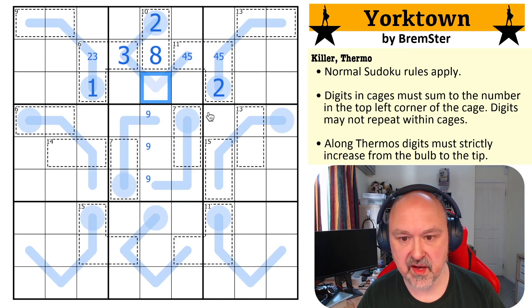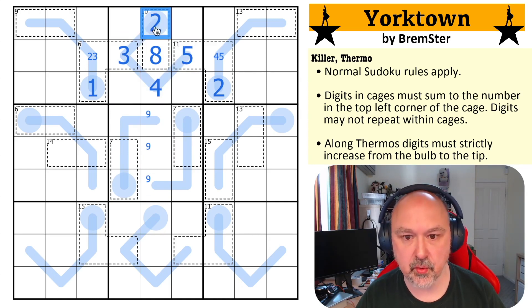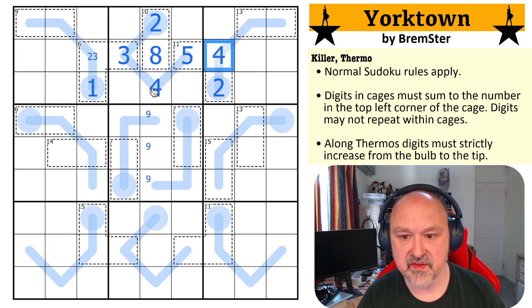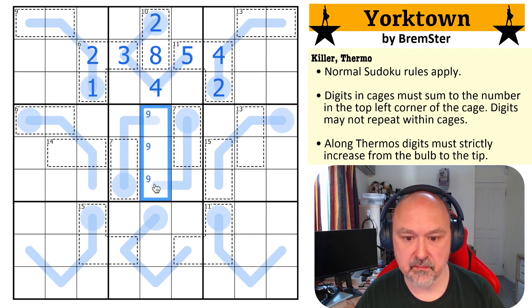This now becomes a four and this becomes a five, because before this could have been three or four — this has to be less than five and higher than three. So this is four, this is five. This becomes the four, this becomes the two. All of this becomes forced.